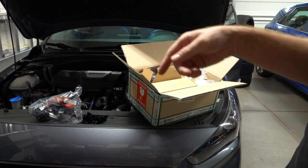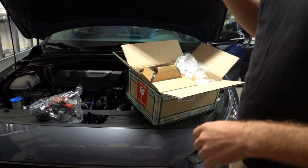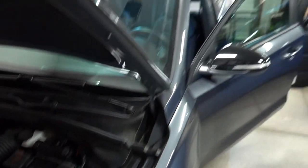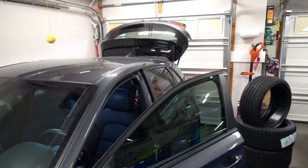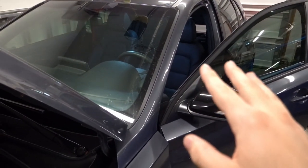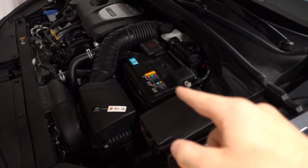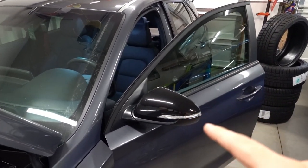When doing anything with the electrical or airbag system in this car, obviously you want to disconnect the battery — that'll be the first step. One thing to note before you disconnect the battery and you're doing the back install: you might want to open the rear hatch since that is an electronic actuation. If you guys are just doing the front, there is no need to open the hatch. The fronts honestly only take about 20 to 30 minutes each side.